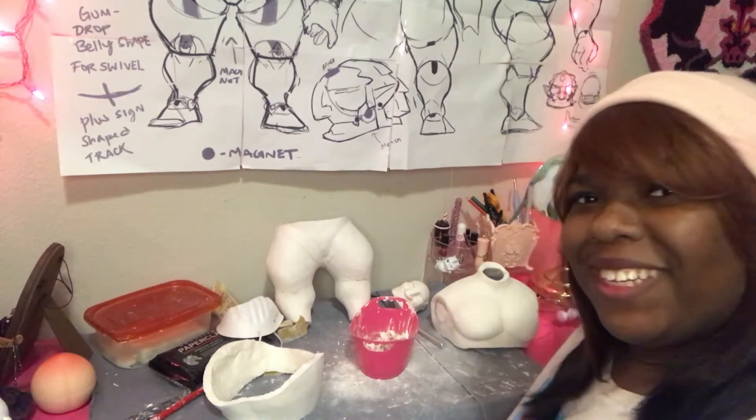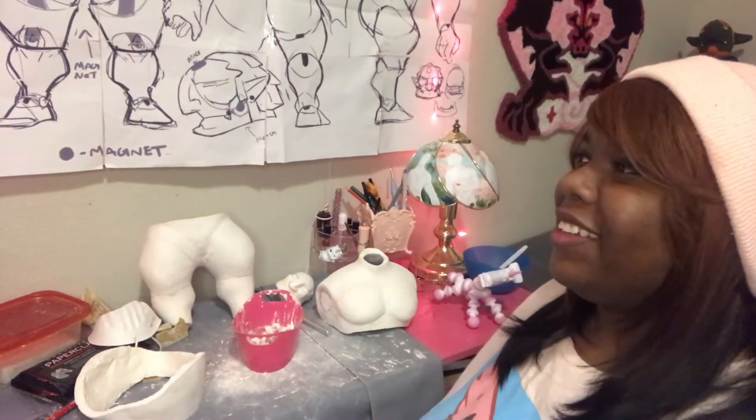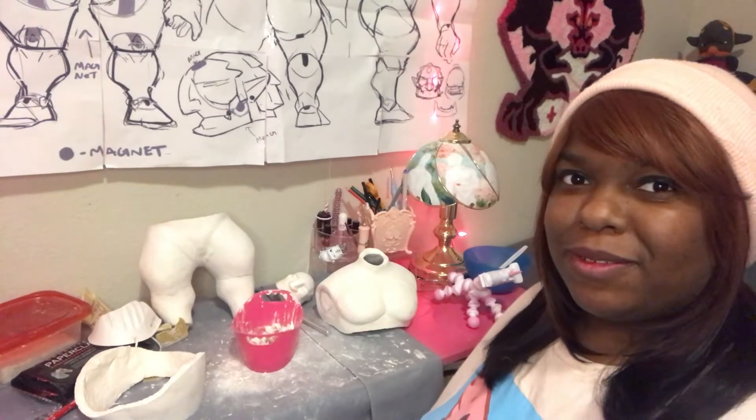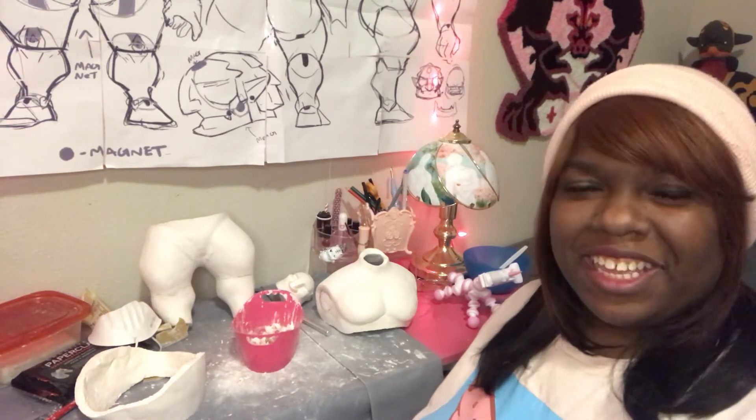Hello! My name is Celeste. Welcome to this video. If you watched part one, thanks — and if you're back to watch part two, thanks again.